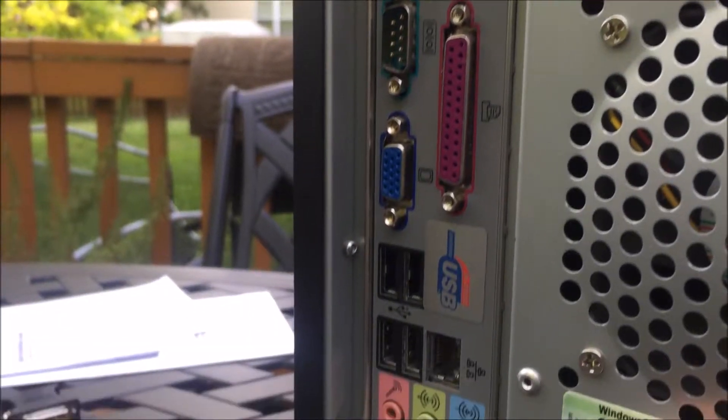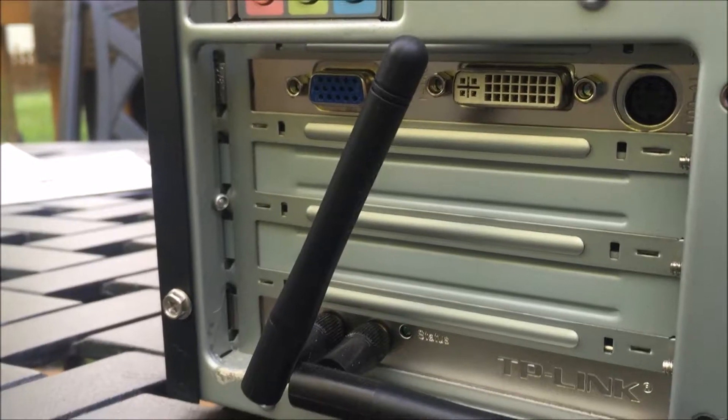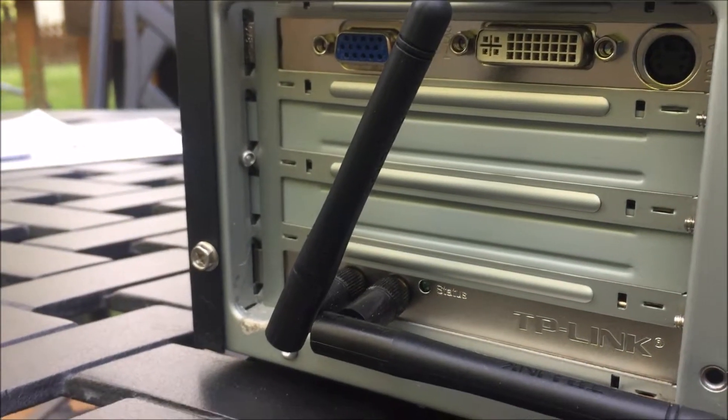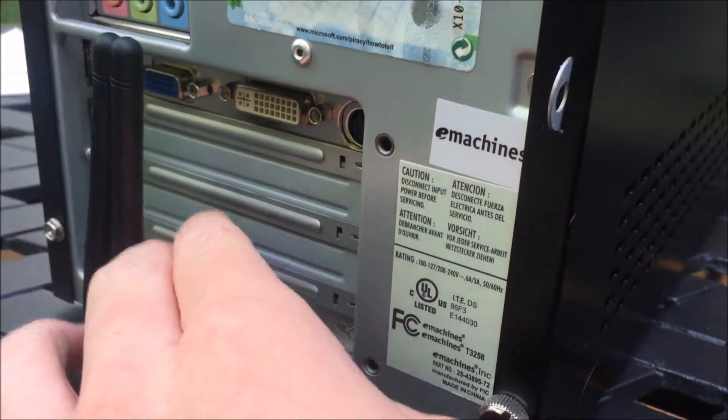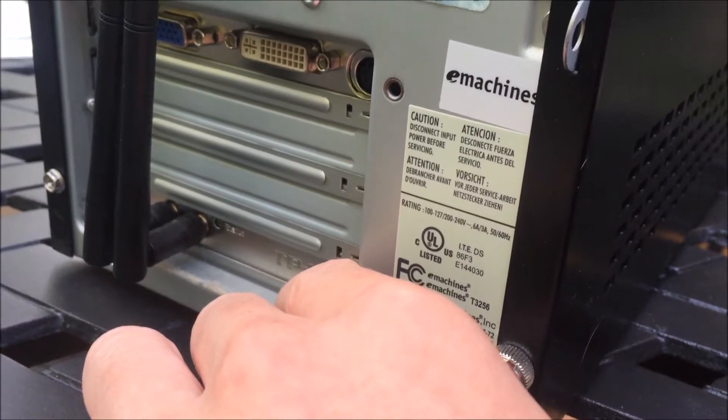Here are all your standard ports that come with computers from this era. And here is all the aftermarket stuff I've added: a Wi-Fi card and a graphics card, which I'll explain further once I take off the cover.